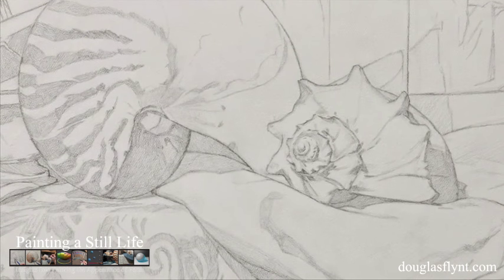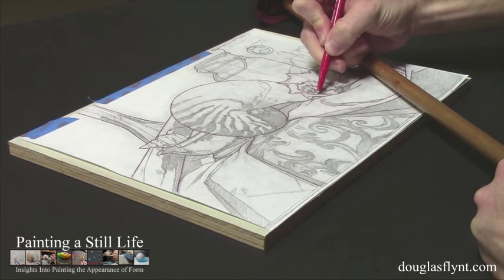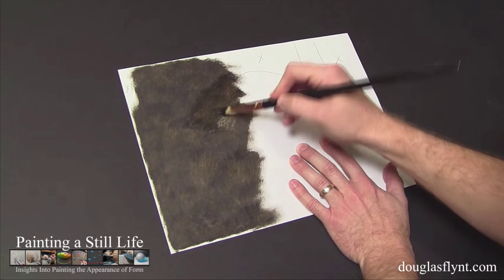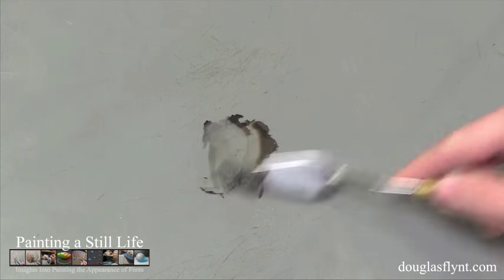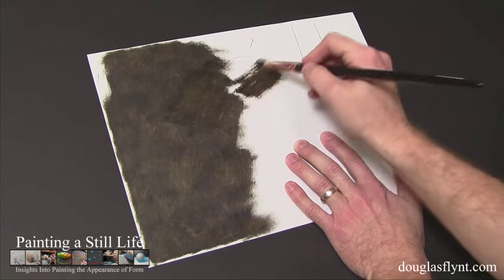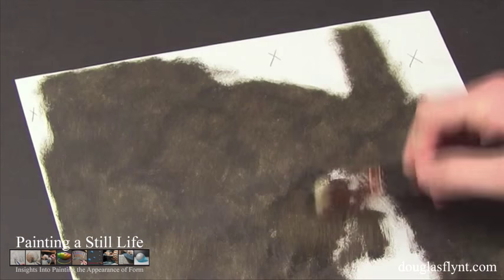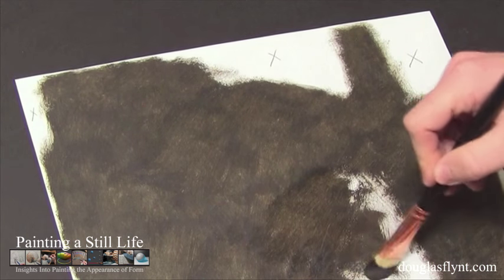Although for transferring you could use your actual preliminary drawing, to keep from destroying mine, I made a photocopy of it and then used this for the transfer process. Without the addition of any medium or solvent, I scrubbed a mixture of approximately 50% ivory black and 50% raw umber — using the same fast-drying ivory black I used earlier — onto the back of my photocopy, using a hog hair bristle brush. The marked-off areas corresponded to blank sections of the drawing, indicating there was no need to put oil paint in those sections.